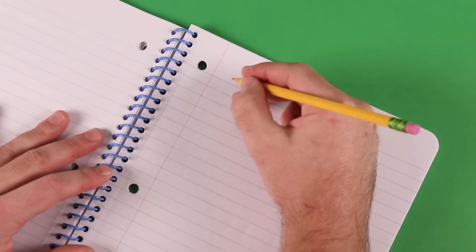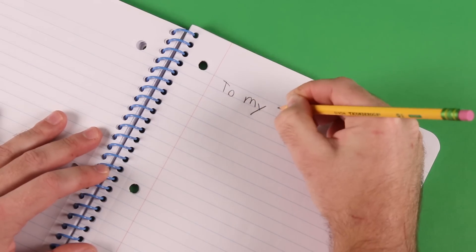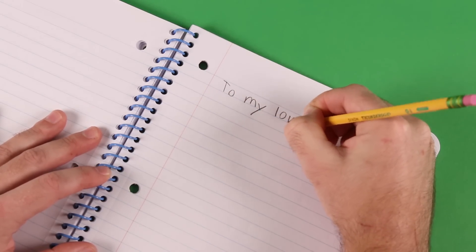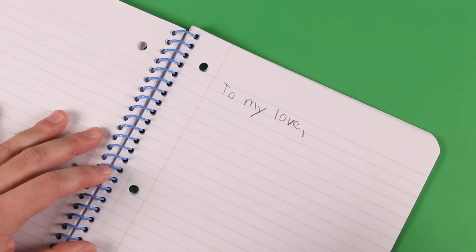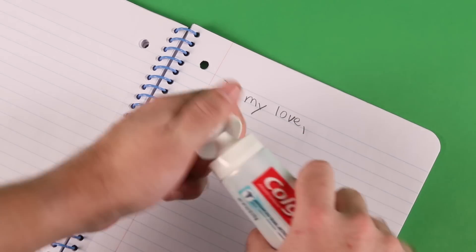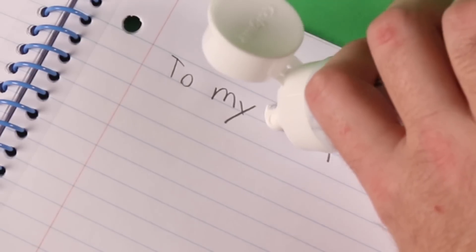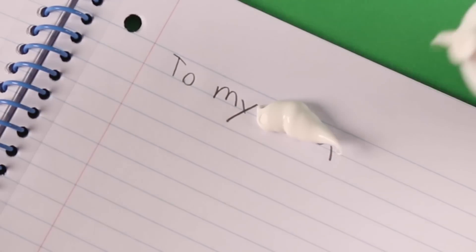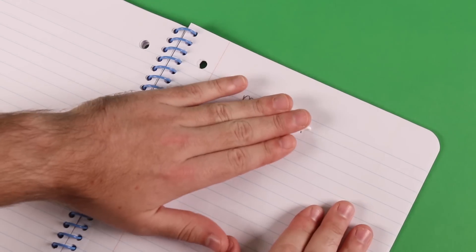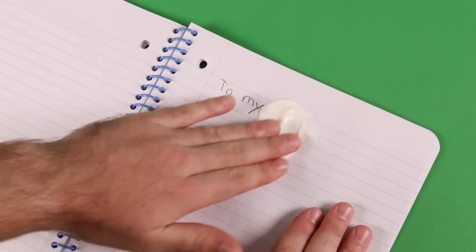Alright guys, the school dance is coming up and here's your chance to ask out your crush to go with you. To my love. Start writing out your heartfelt messages and — no, no, no, no, no. You came in way too strong right there and now you gotta fix this. Don't worry, just grab some toothpaste and use just a little bit of it to casually tone things down a bit. He doesn't want to say love. That would just be — that's too much. You can't call her your love. You just met yesterday.